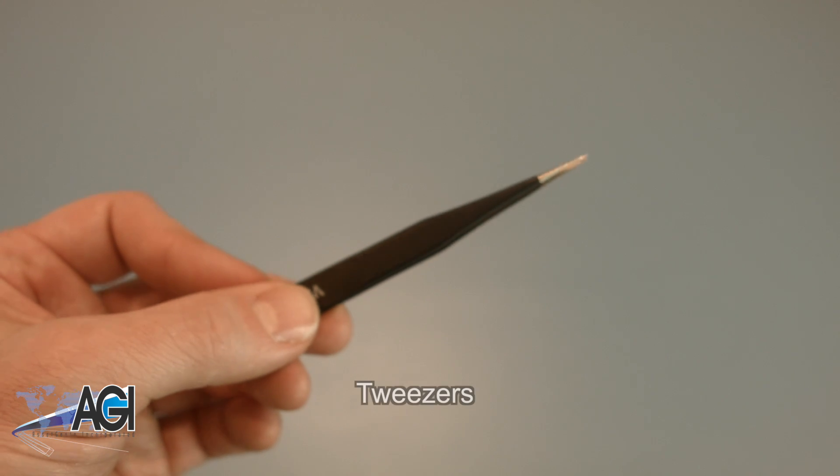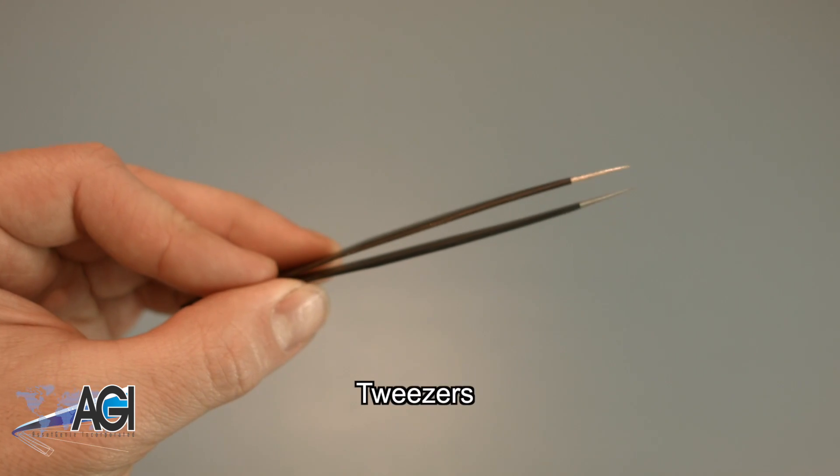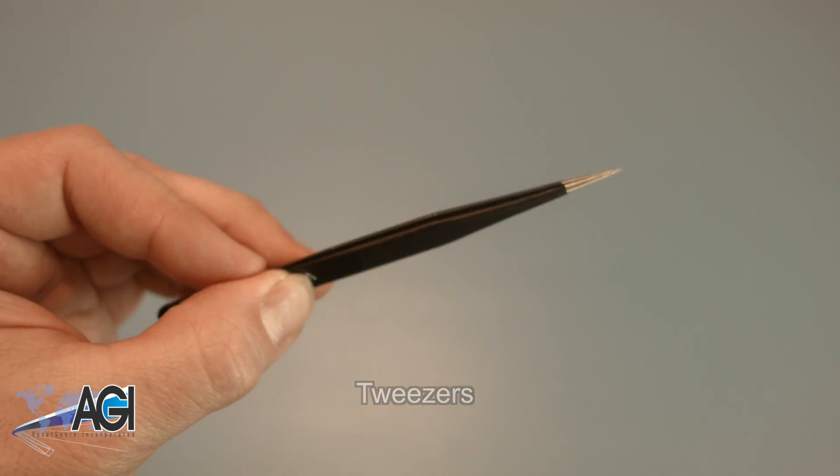If you have tweezers, you might also want to have them handy, as they may be useful when dealing with small parts.